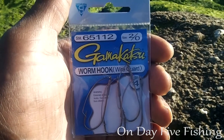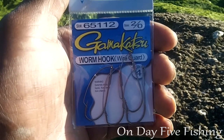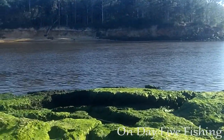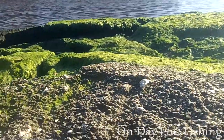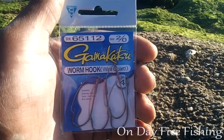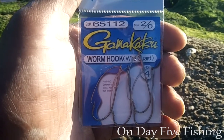These aren't hooks I would typically use, but there are some spots I fish where these worm guard hooks make sense — I do some inshore fishing for reds and things like that in structured areas. Fishing here at the rock, there's some structure on the bottom, so this would probably be a good hook. I might even experiment with these for sheepshead fishing since I get a lot of hang-ups, though I'm pretty new to sheepshead fishing.